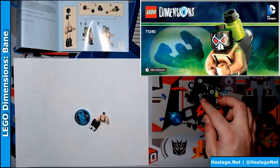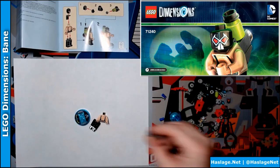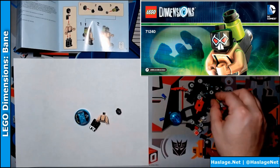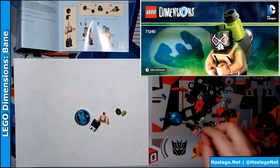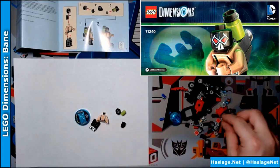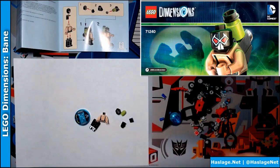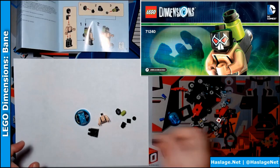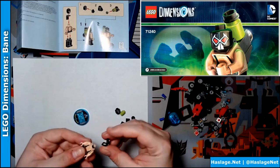Open up the instructions. It says Bane has... oh, here's his head. I need this piece, and this, and this, and this, and this. Oh wait, there's a little hooky piece — I need to find that too. There it is.